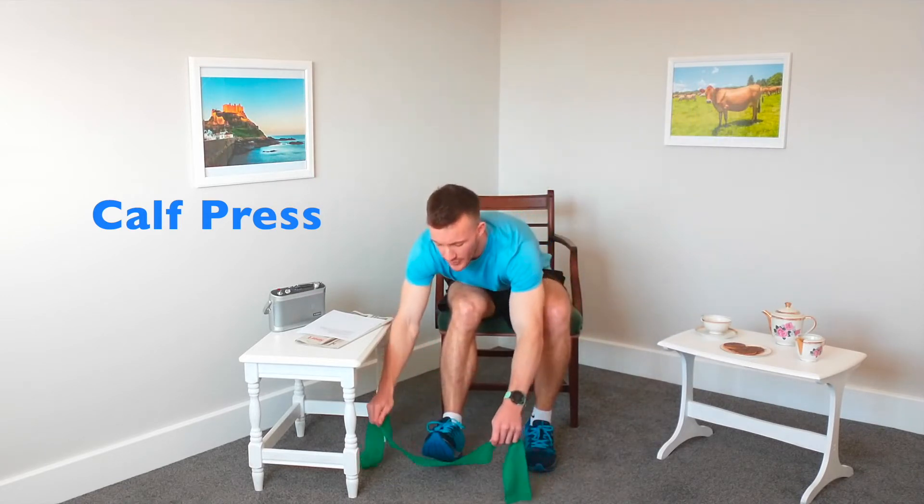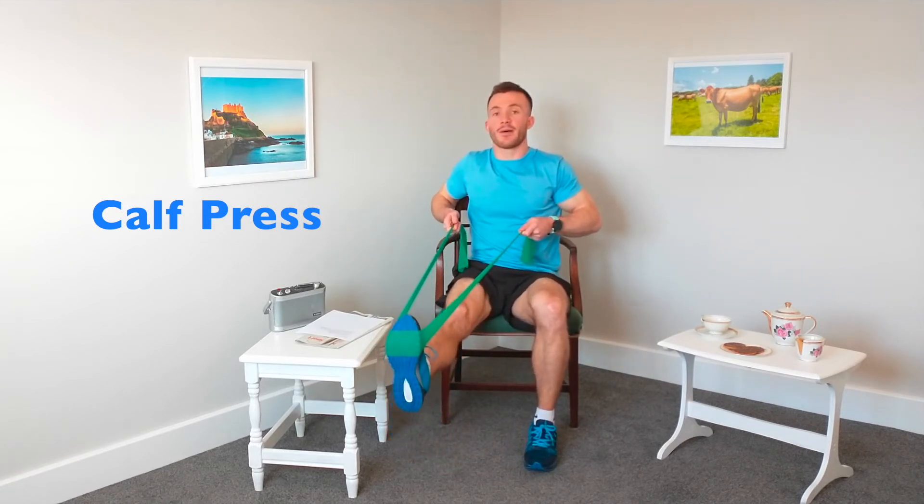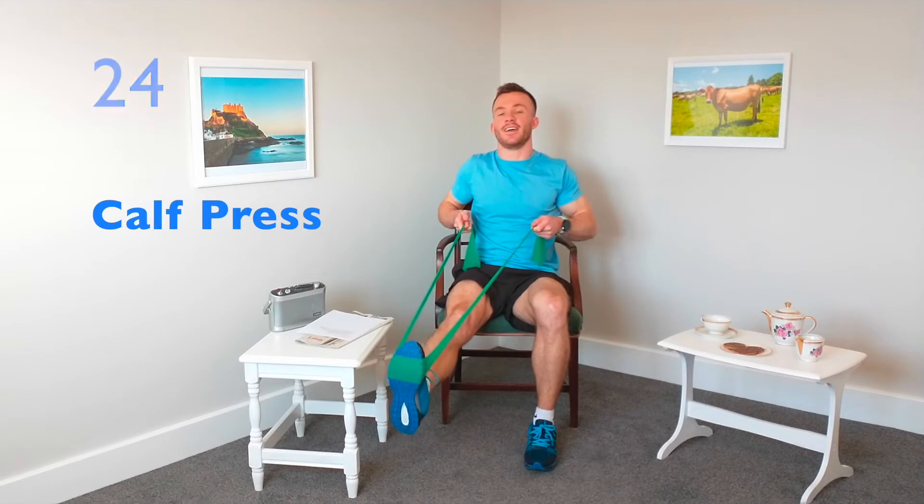The next exercise we're going to do is called the calf press. Similar to the leg press — taking that band, putting it around the ball of the foot, making sure it's nice and thick. This time we're going to keep the leg nice and straight and press the ball of the foot forward. Let's go for 30 seconds, really working on that muscle underneath the leg. This is a really nice exercise for pushing off the ball of your foot — for example walking up the stairs, pushing off the ball of that foot to take you up to the next stair.